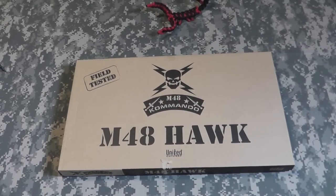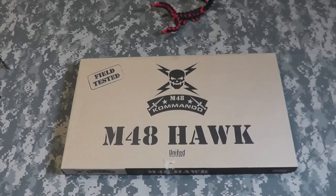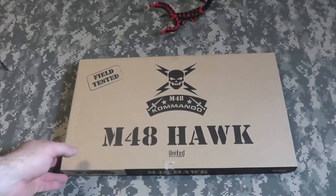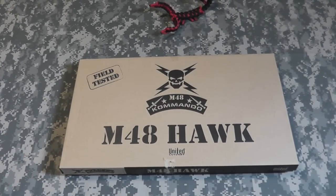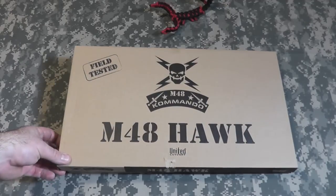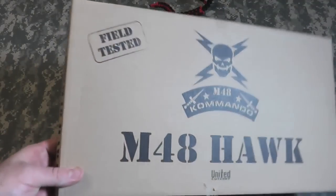Hey gang, Bison here. Just got the mail today, and in the mail came the United Cutlery M48 Hawk, M48 Commando. I saw this online and figured it looks kind of cool. Not sure how functional it is — it could be more of a novelty for display or discussion, but let's open it up and take a look at it.